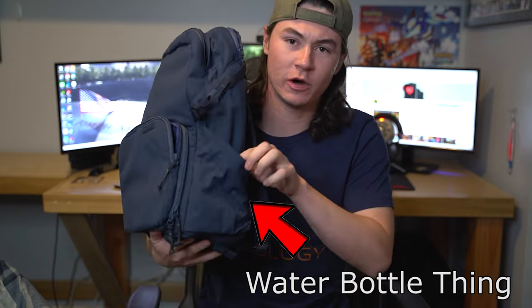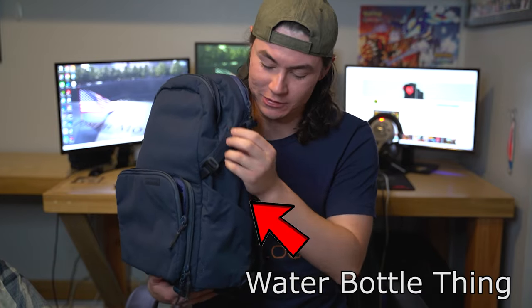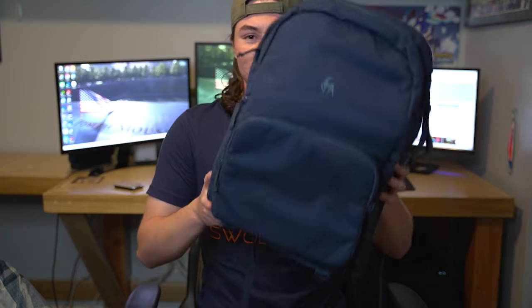There's also a water bottle holder on the side, or you could put a tripod there too with the strap, but honestly it's for water bottles. And that's a review of the bag — full unboxing. If you want a better review, I'd probably go to another video, but this is just for entertainment and to watch me unbox it. Thanks for watching, guys.